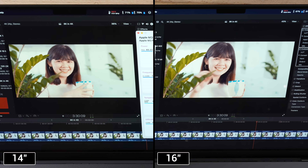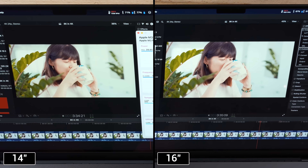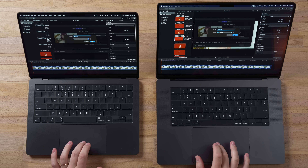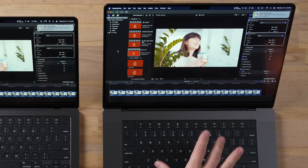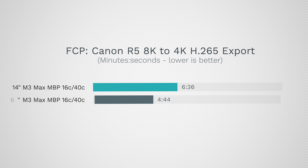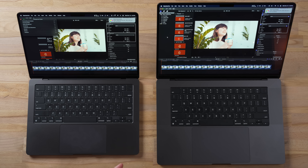For the final test we exported the footage to see which finishes first. The 16-inch M3 Max took 4 minutes and 44 seconds, while the 14-inch took 6 minutes and 36 seconds — a minute and 52 seconds longer. These are the same exact chip specs. That is a massive difference and confirms significant thermal throttling on the 14-inch.